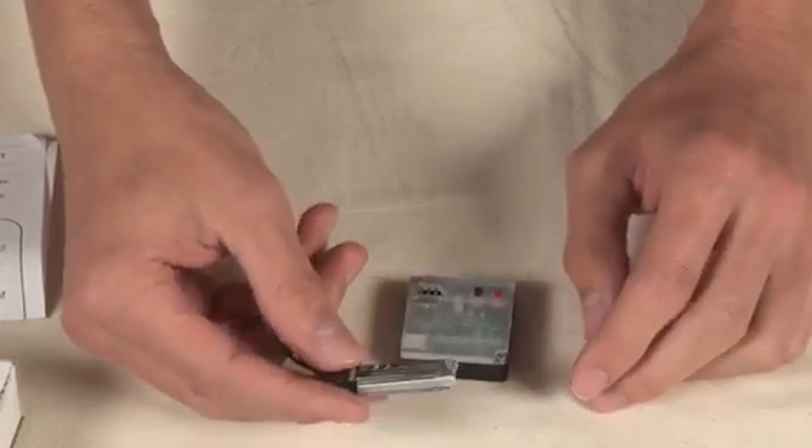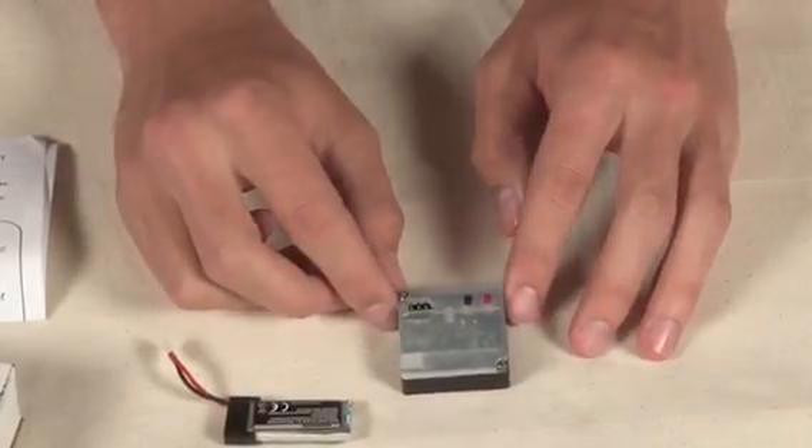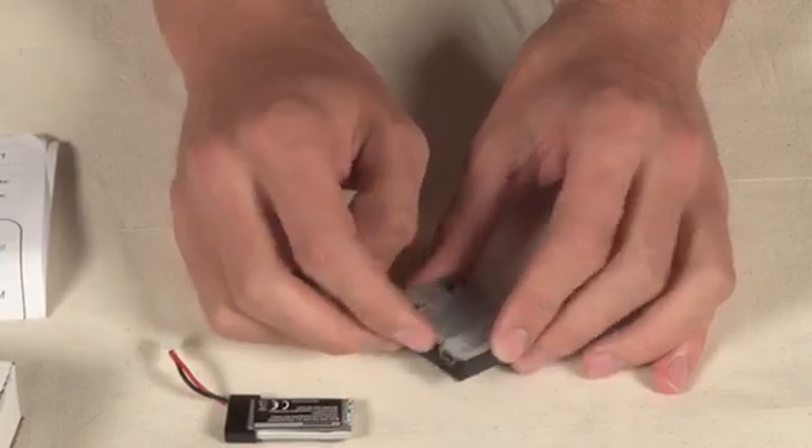In late January, on NorthUAV.com, we're going to be selling our very own Mayday battery backpack. It will take care of everything related to the power for Mayday, and you can charge it through the included USB port.